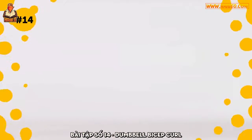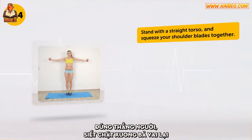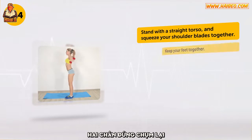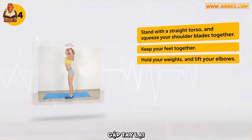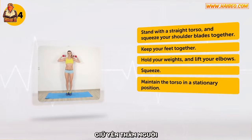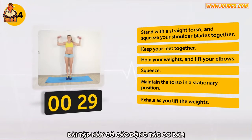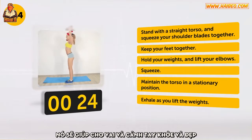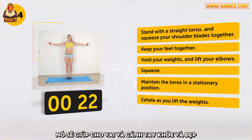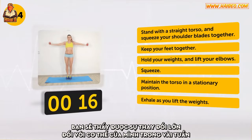Exercise number 14: Dumbbell Bicep Curl. Stand with a straight torso and squeeze your shoulder blades together. Keep your feet together. Hold your weights and lift your elbows. Squeeze! Maintain the torso in a stationary position. Exhale as you lift the weights. Here's another half minute. This exercise has basic movements but very high effectiveness. It will help your shoulders and arms look accurate and fit. If you perform this exercise on a regular basis, you will see great changes in your body in a couple of weeks.